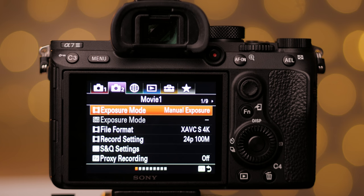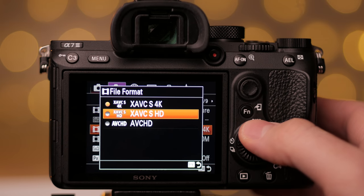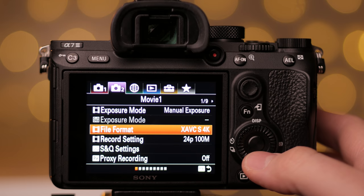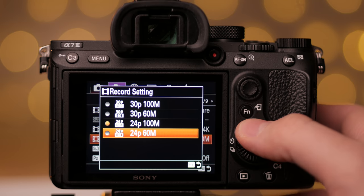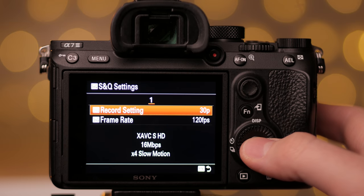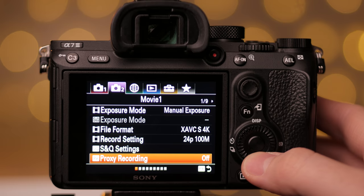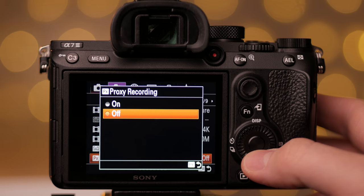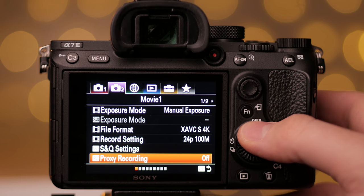I will first switch to the 4K settings and then explain when and how to shoot slow motion. 24fps in 4K is my choice for that cinematic feel. I always try to film in 100Mbps to retain the maximum possible amount of data for post color grading potential. I don't use SMQM modes because I want to control slow motion manually, and I don't use proxy recording — I generate proxies through Premiere Media Encoder for better and faster editing speed.